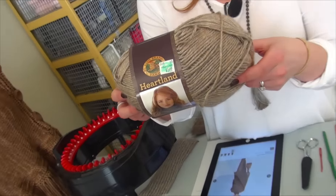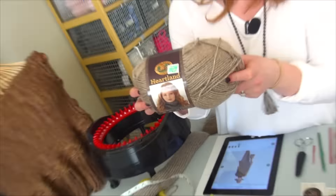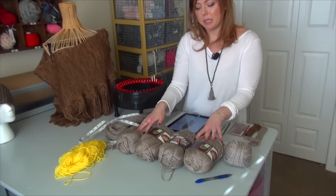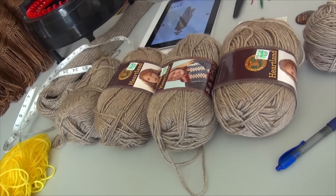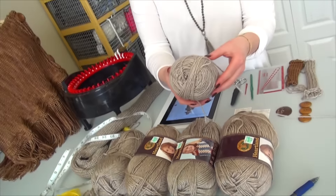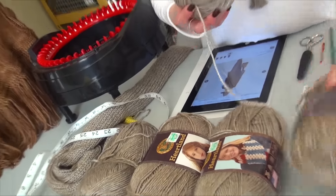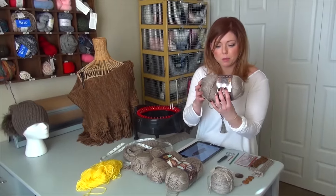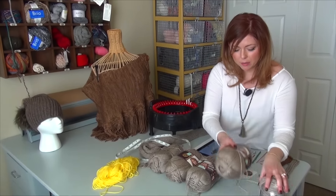I bought this from Hobby Lobby. The price is originally $5.99, but make sure you use your coupon that you can get on your smartphone. I think I'm going to need about five skeins of this. The Anzula For Better or Worsted color is Seaside, very similar to this Heartland yarn. This one is called Grand Canyon — this color is really pretty, it's got different tones in there which I really like.